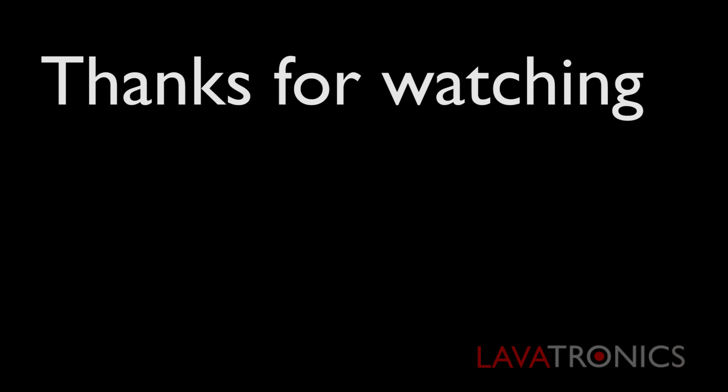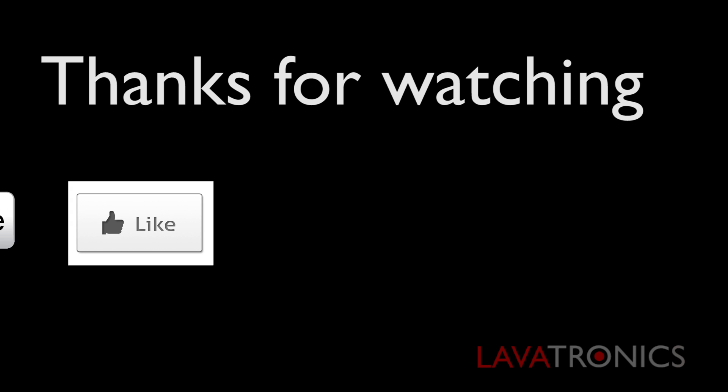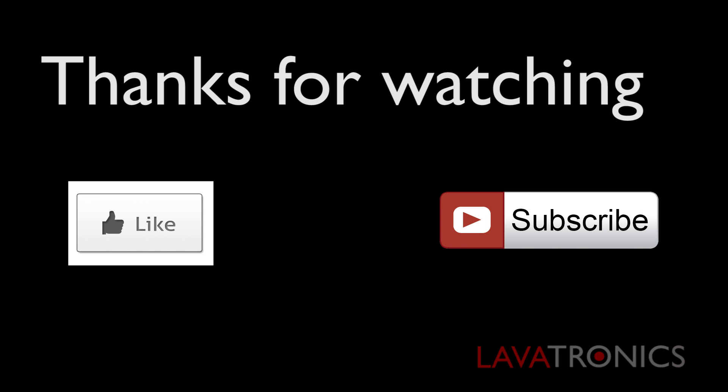Whenever there is a new channel update, all you have to do is follow the steps in this video again and you will always be up to date. Thanks for watching and don't forget to subscribe to our channel and click the like button. Goodbye!